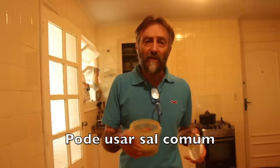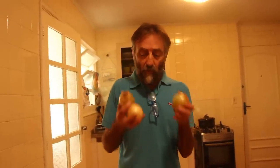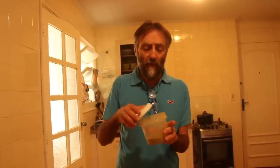Eu vou colocar um sal com ervas que tem açafrão, orégano e manjerona. Mas o tempero é o seguinte: você pode colocar coentro, cebolinha, cominho — fica a seu critério. Hoje eu vou fazer temperado com cebola, cebolinha e coentro. Esses vão ser meus temperos, além de um pouquinho desse sal com ervas.